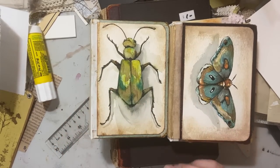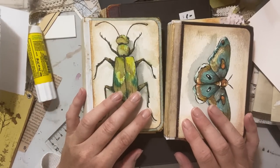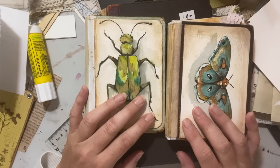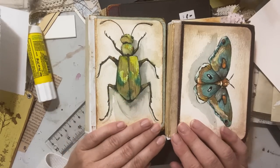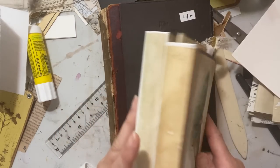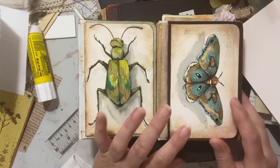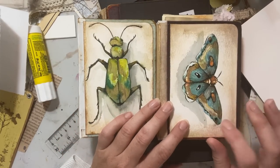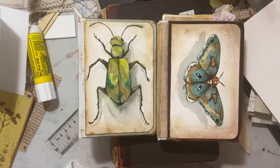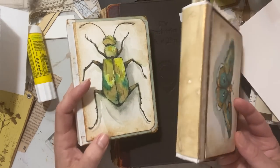Hello everyone, Michelle here from the Creative Cove. Thanks for joining me today. I thought I would do a little video on building these little journals that I've really had some fun building lately. I've built two now — they're not 100% finished but they are a lot of fun to make. They're inspired by our little watercolor paintings that we've been doing of bugs and insects, moths, beetles, things like that.